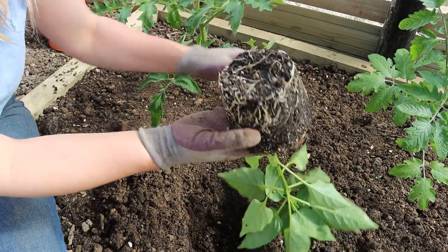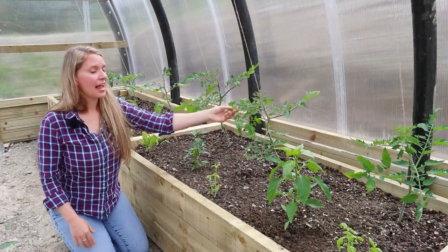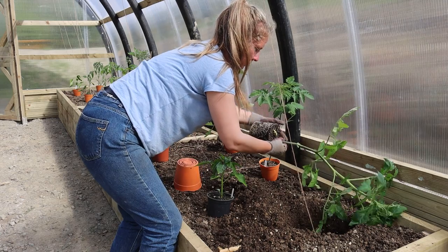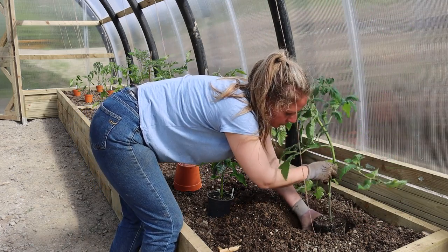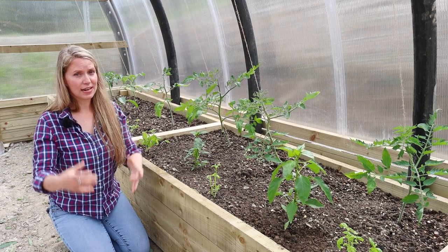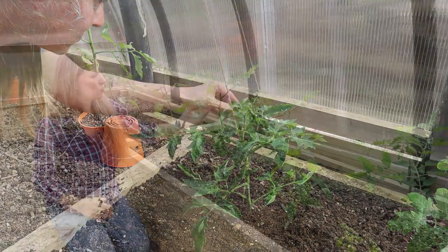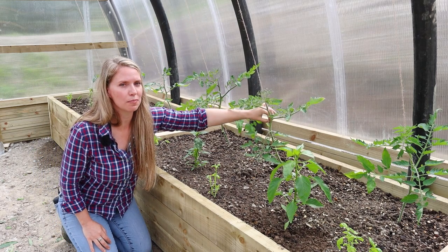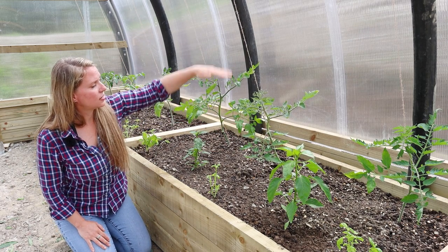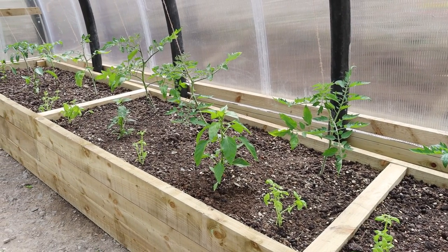Planting the peppers is really straightforward — you just plant them to the surface they were growing at in their pots. Tomatoes are a bit different, as they can grow roots from anywhere along their stem. If you plant them deeper, they grow extra roots and have access to moisture and nutrients further down. If planting outside, deeper planting also gives more stability against wind. I've planted these about six inches deeper than they were in the pot. As they grow, I'll wind them around the string, pinch out the side shoots at the joints, and reduce the leaves on the lower 18 inches or more of stem to give more space for the peppers below.